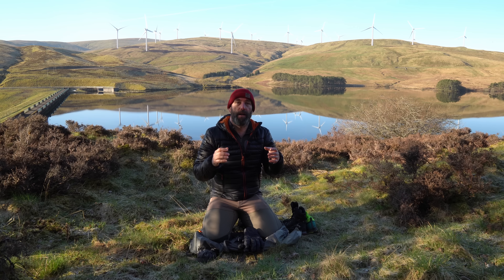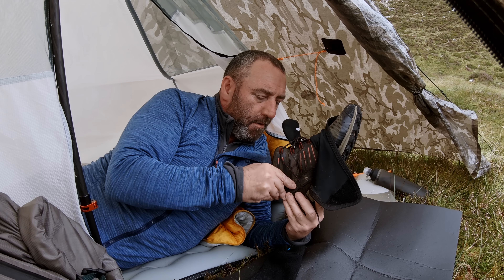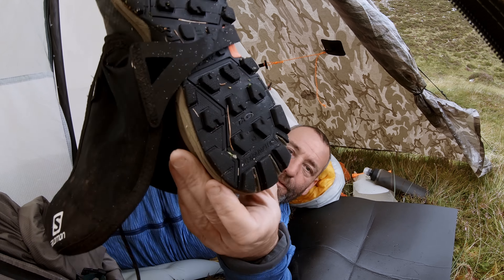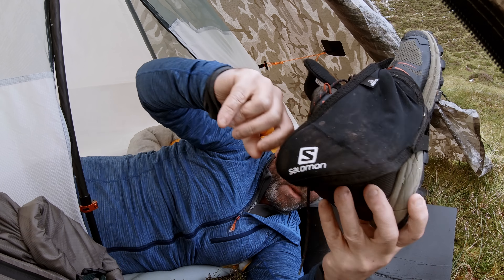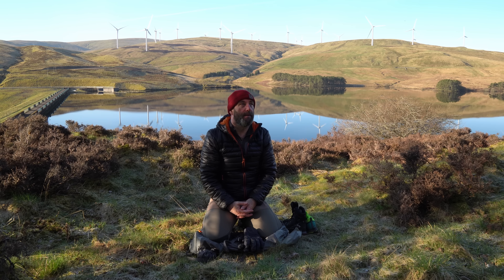I don't know if it was a manufacturing issue to do with the Rock Lights, because inside at the back, the stitching — the threads are really coarse where the Gore-Tex liner is. And honestly, it's like a cheese grater. Really, really quite bad.